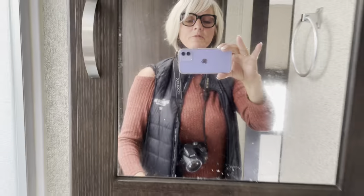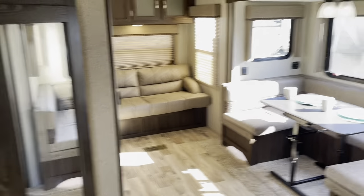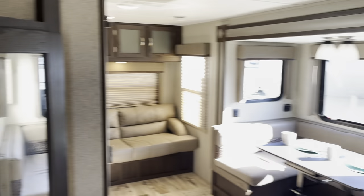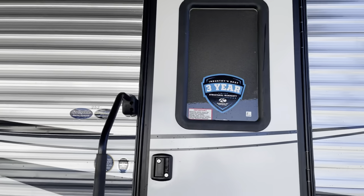Hello, this is Tanya — 250-886-6589. If you're looking for an RV, or you have one you want to sell, we'll sell it for you. Thanks for watching.